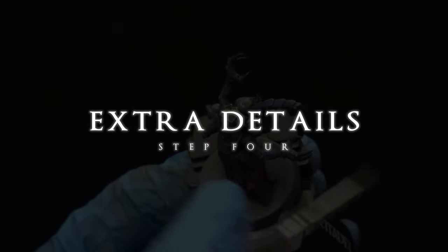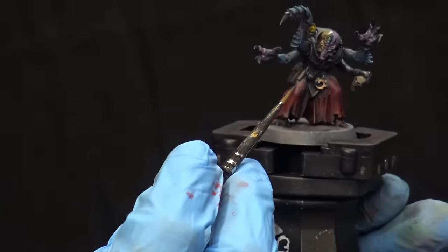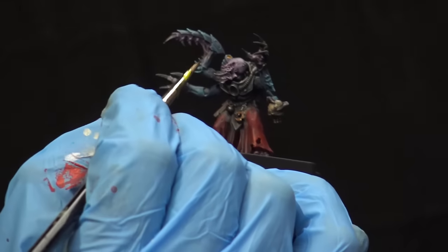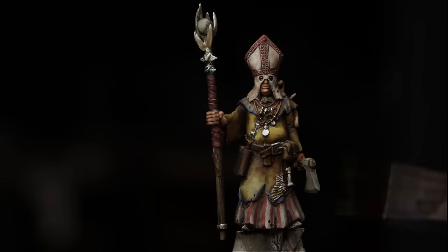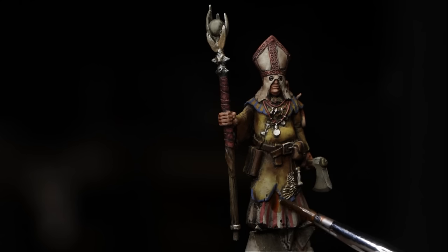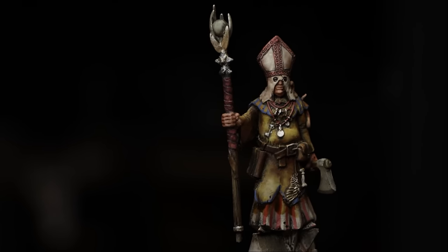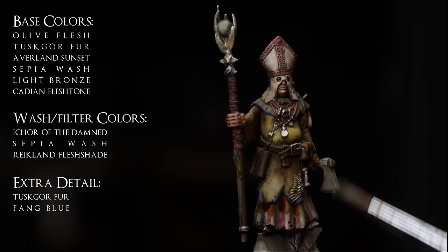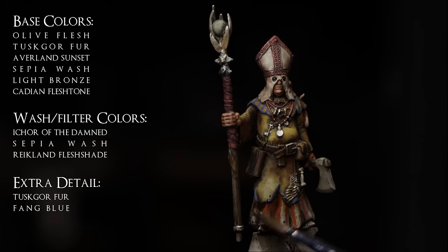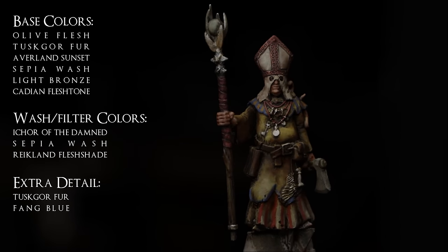Finally, the last step is the extra details I mentioned earlier. We are always going to be painting all of the details on the miniature during the base coloring phase — whether we do it all at the start or some parts at the start and the rest at the end. What I mean by extra details are simple things to add a little bit more character to the miniature, like the simple little stripes I added to the clothing here. The stripes aren't perfect nor do they need to be — I did them quickly just to add character. There are all sorts of extra little things we can do, whether it be stripes or a simple OSL effect, just to give the miniature an extra little pop.